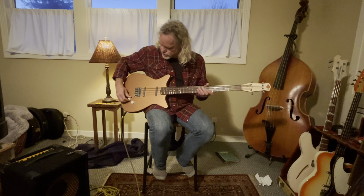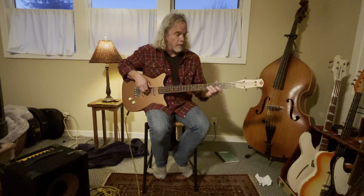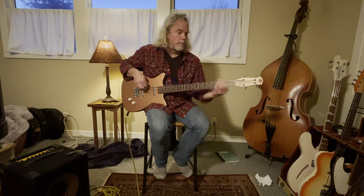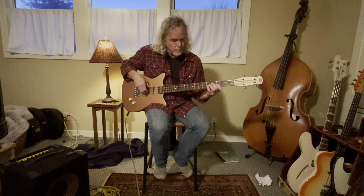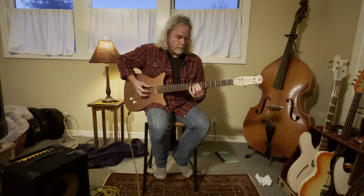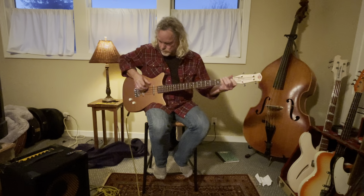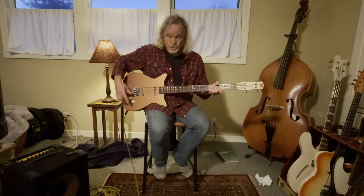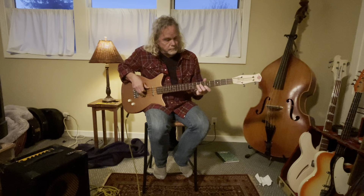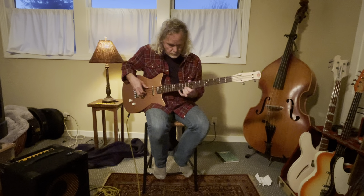My favorite position is both pickups, and I guess this would be in series. I really like this one. But you can also just do the neck pickup solo — here's what that sounds like. Trainwreck.